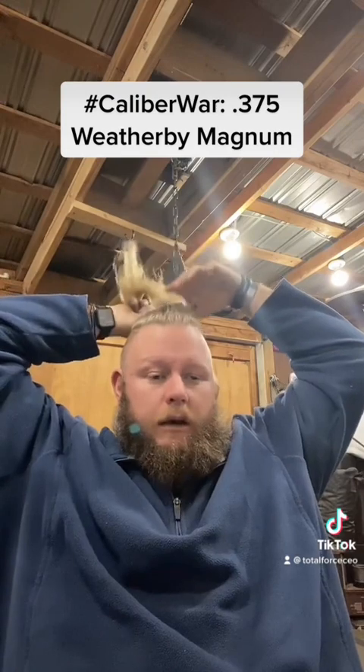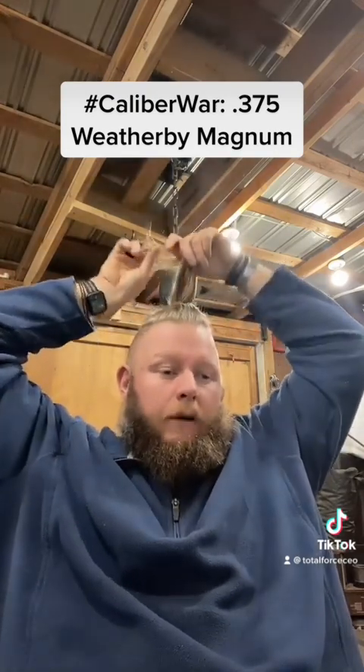This you could absolutely use as a dangerous game cartridge, because it's essentially just a slight step up from a .375 Holland & Holland without all the recoil of the .378 Weatherby Magnum, which was the intent when it was reintroduced. You can get ammunition for it now, but for 41 years, if you had one, you were kind of SOL. You want to hand-load it? I'm certain you can make some work with that.